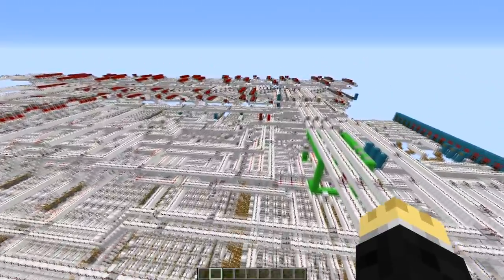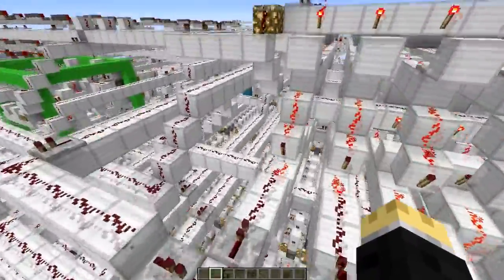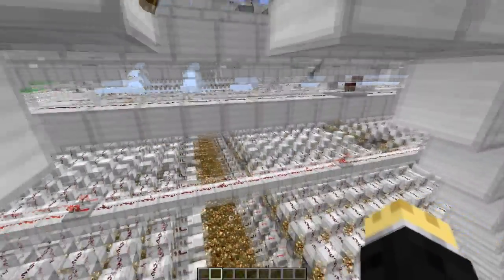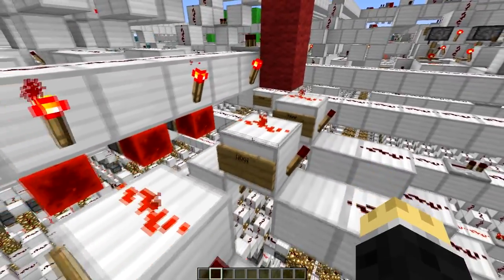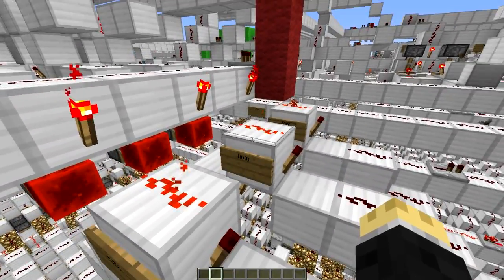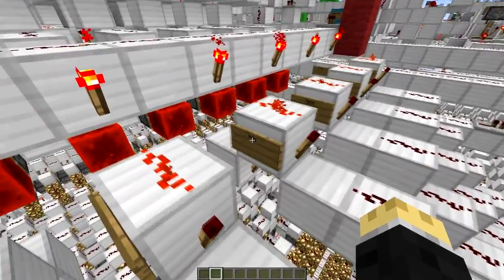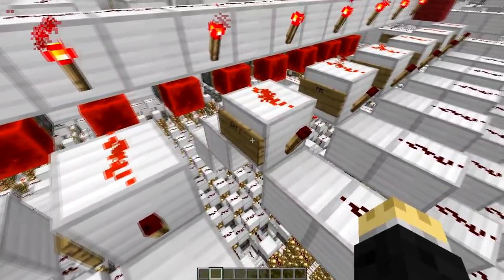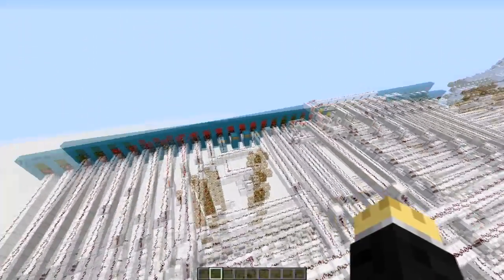One thing I included in this build that I did not in the last one is 8 interrupts. We've got trap, which is the highest priority; watchdog interrupt; serial input data interrupt; port A and port B interrupt, which are those two ports; and then interrupts 1, 2, and 3, which are just external machine interrupts.